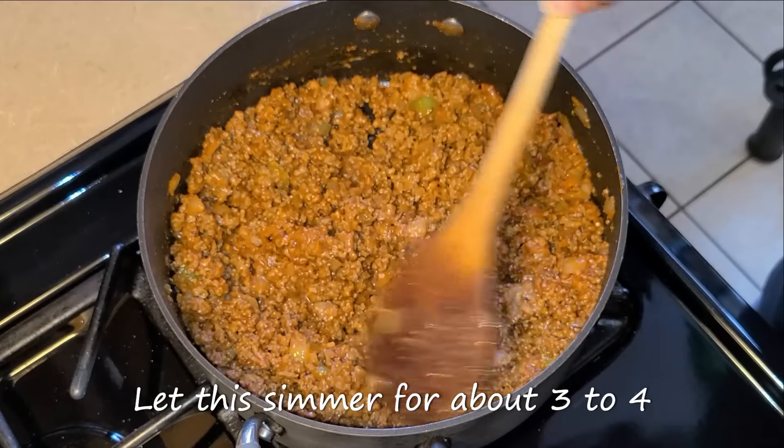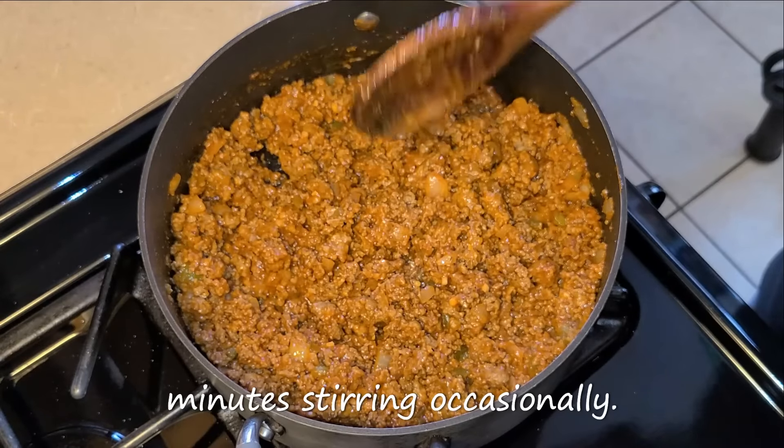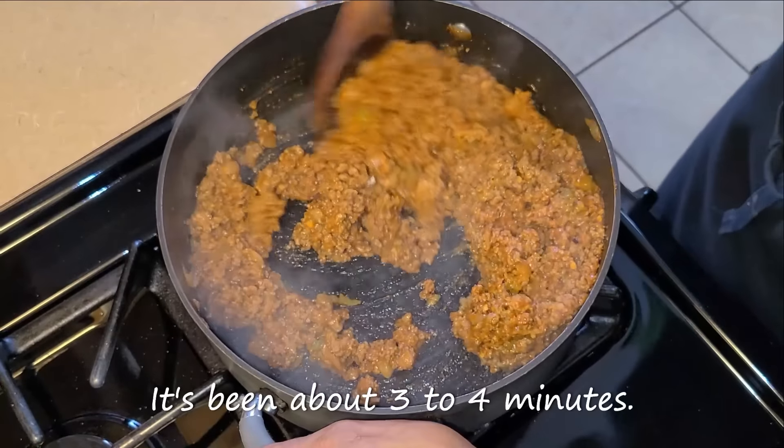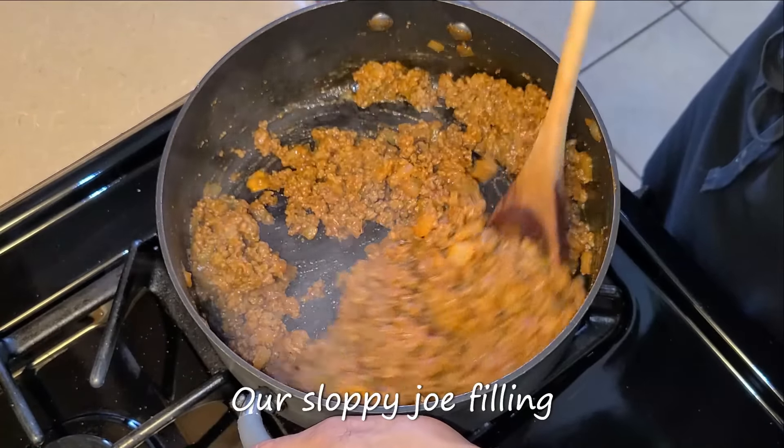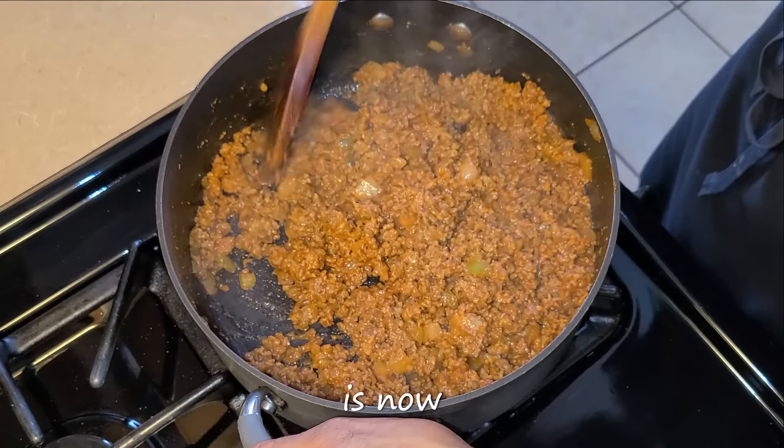Let this simmer for about three to four minutes, stirring occasionally. It's been about three to four minutes and our sloppy joe filling is now done.